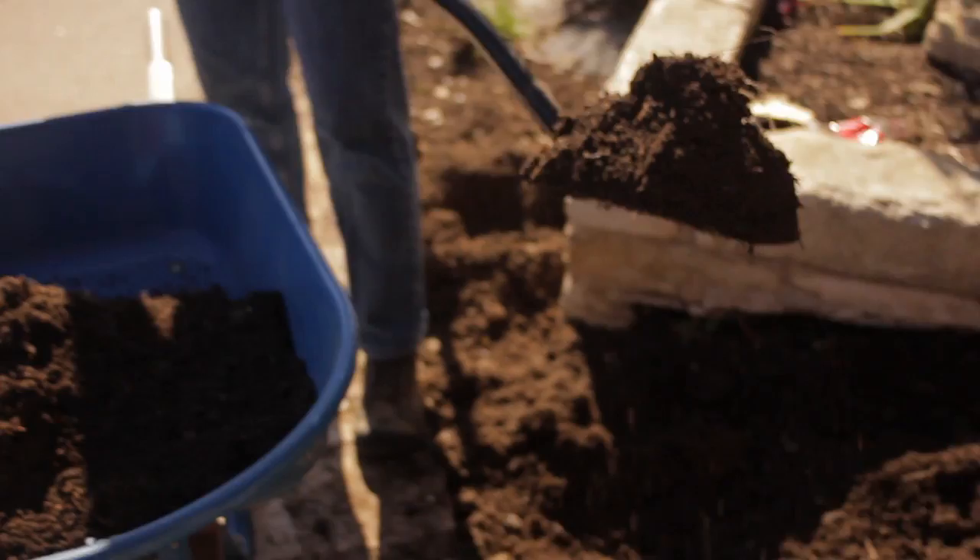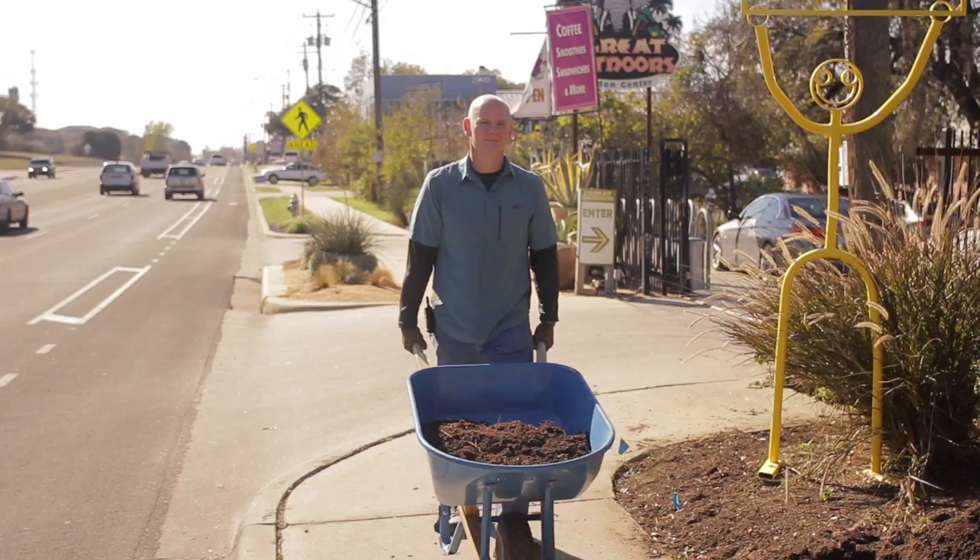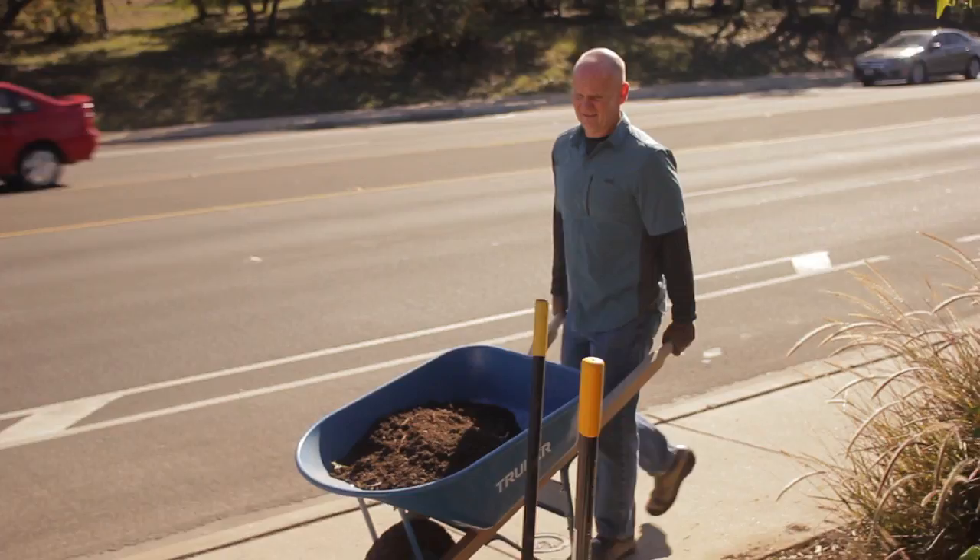When loading a wheelbarrow, be sure it is on a stable surface. Also be sure to distribute the weight evenly within the barrow.